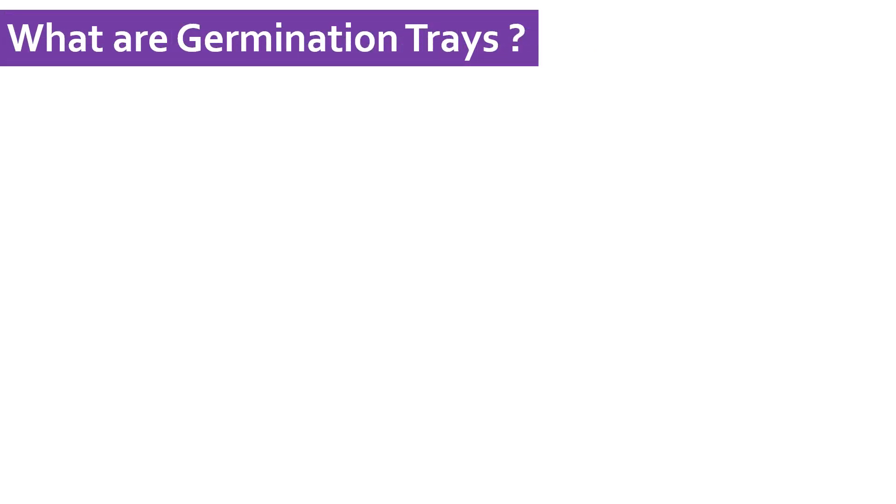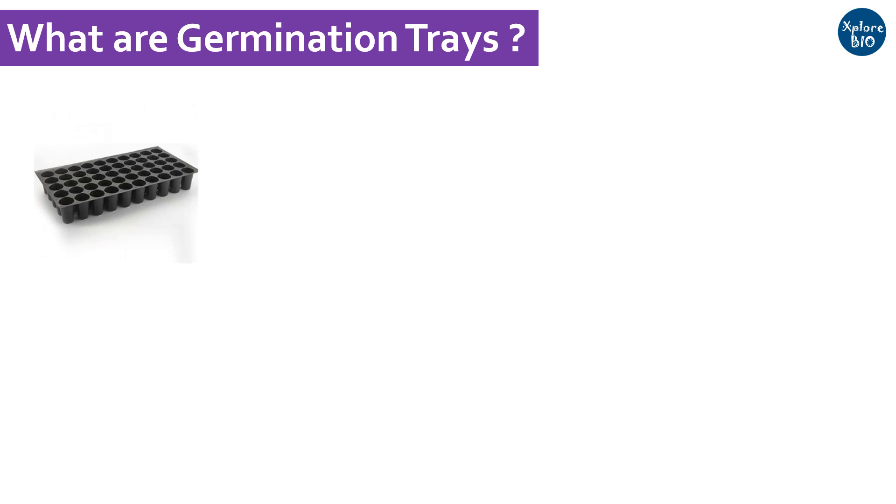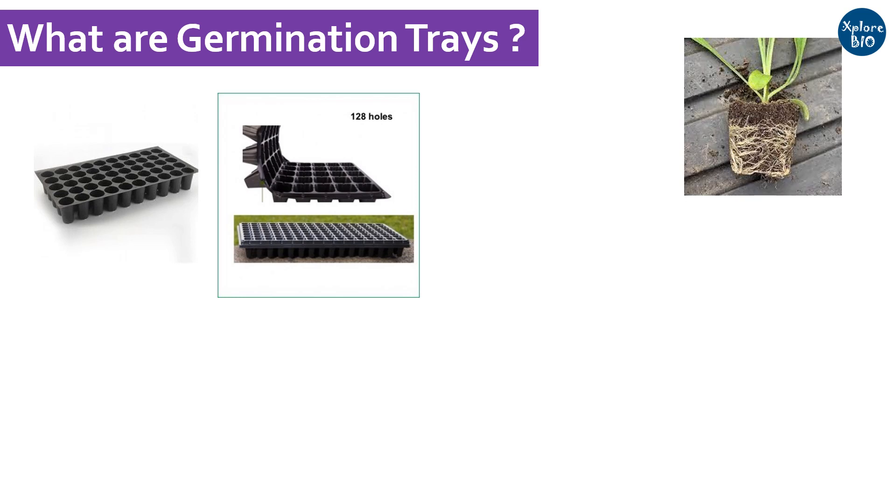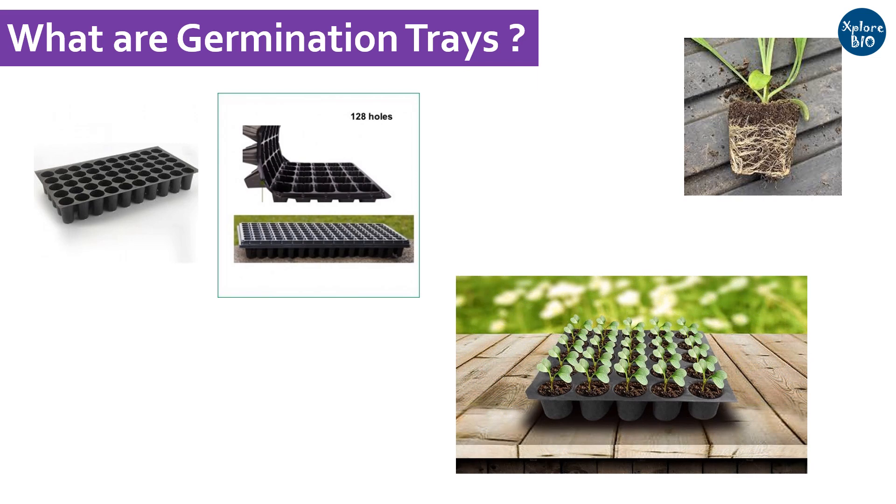Germination trays are nothing but plastic trays with several wells with a small hole at the bottom. These trays are flexible enough to take out small plants easily without damaging the root system for transplantation. These trays may have different number and size of wells, as you can see in these pictures.